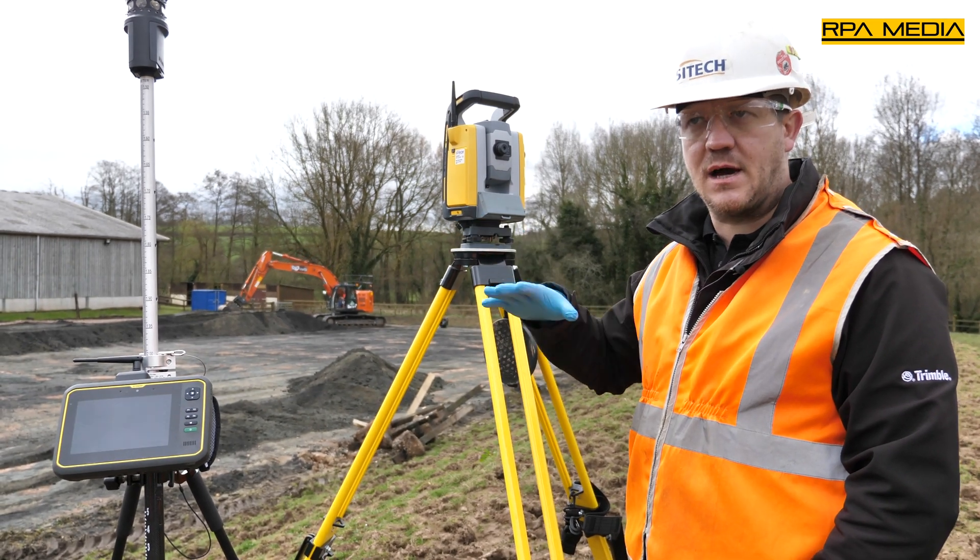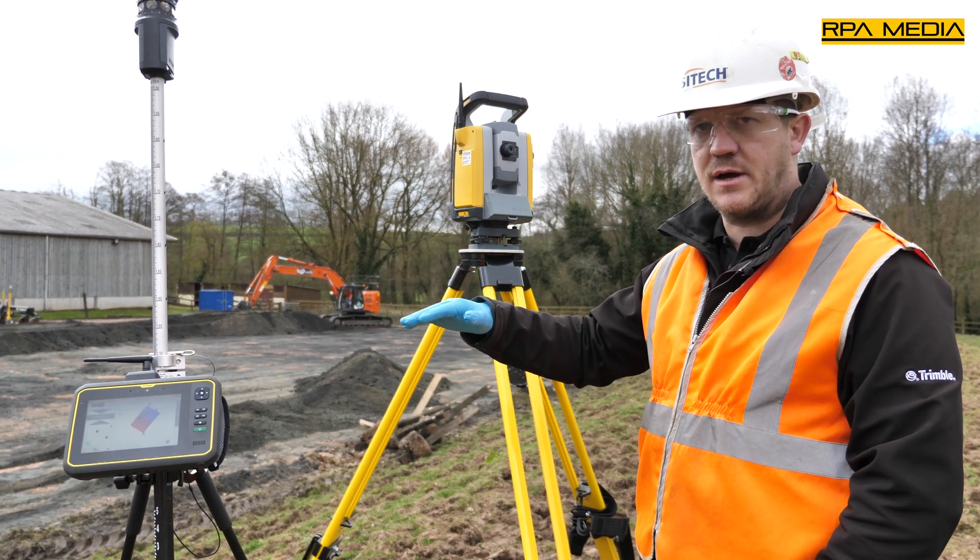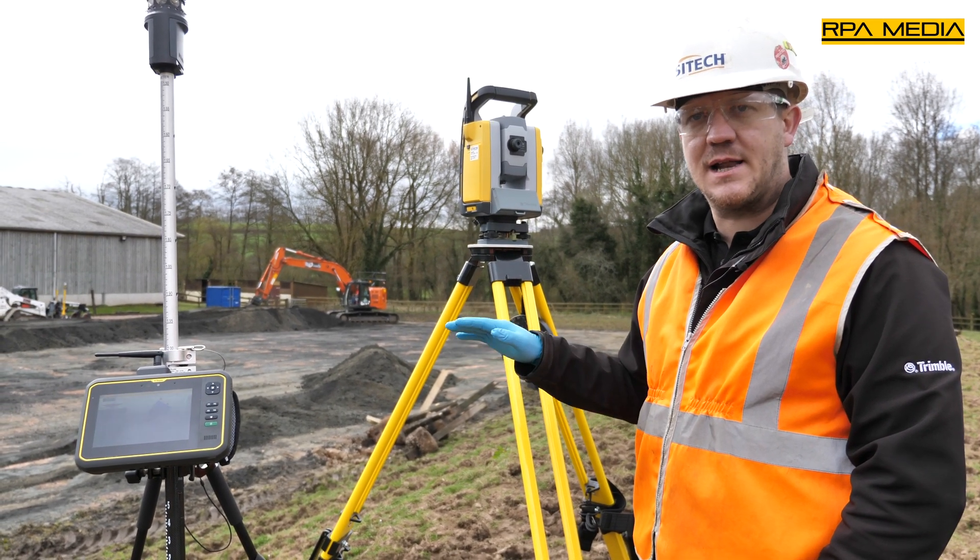Before the machine's even on site, they can come out, survey the site, and create a model ready for the machine to land on site.